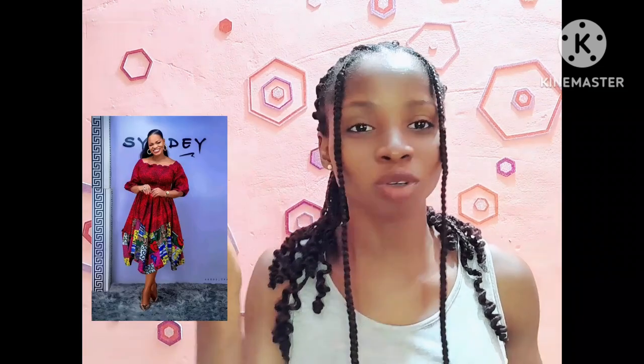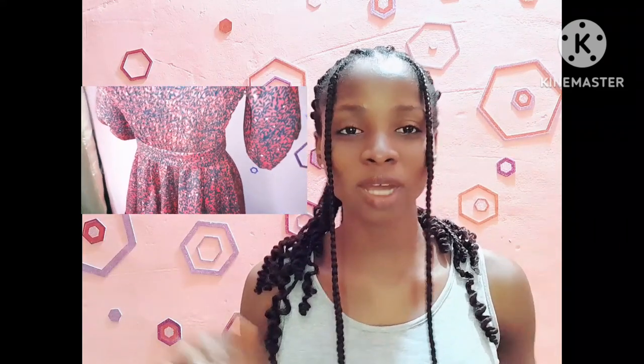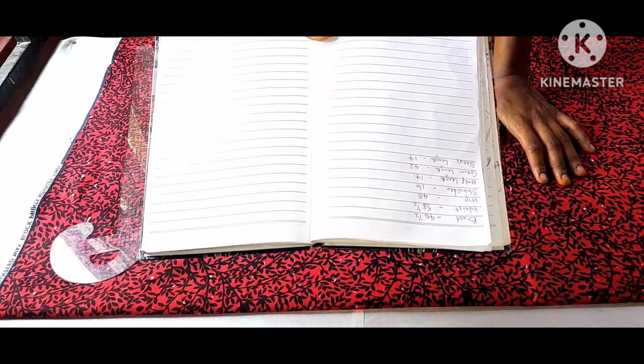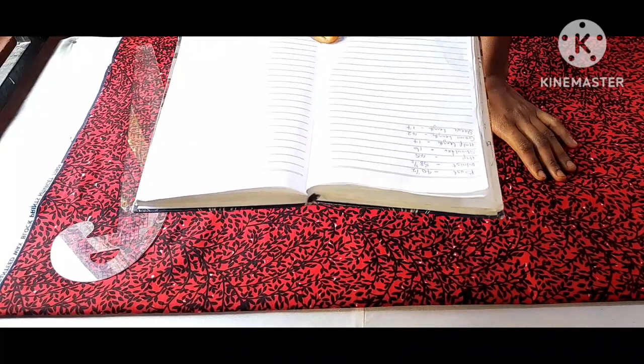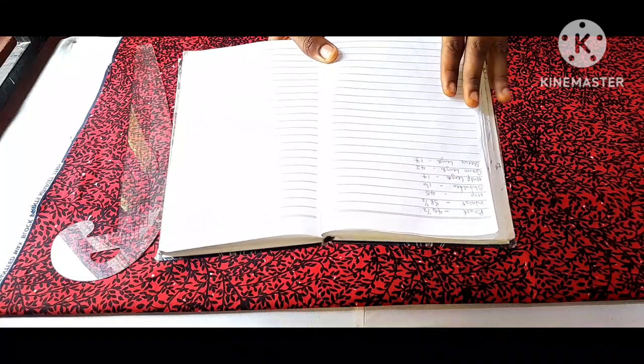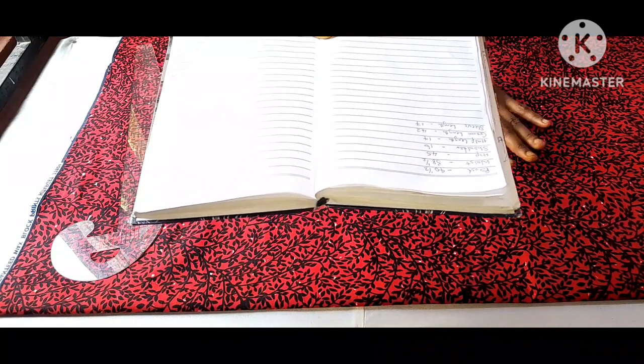Hello guys, this is Fancy Stitches and welcome back to my channel. In today's tutorial I'm going to take you guys on how to make this beautiful dress. It's going to be a detailed tutorial, step by step. If you're interested, keep on watching and don't forget to subscribe. For this tutorial I'll be using these measurements, which I'll also drop in the description box so you can refer to them.